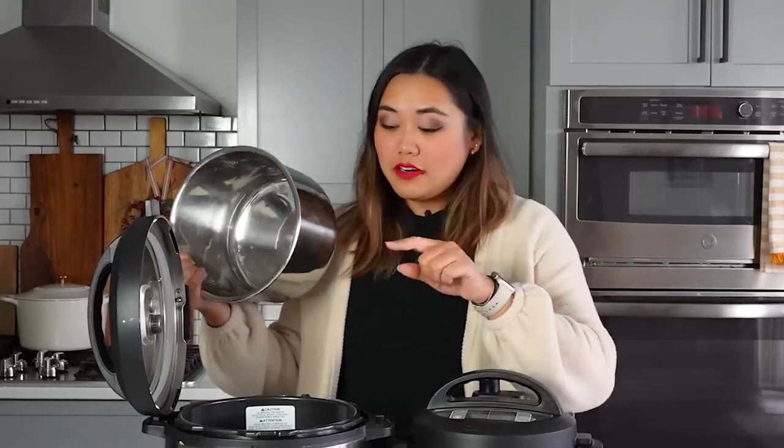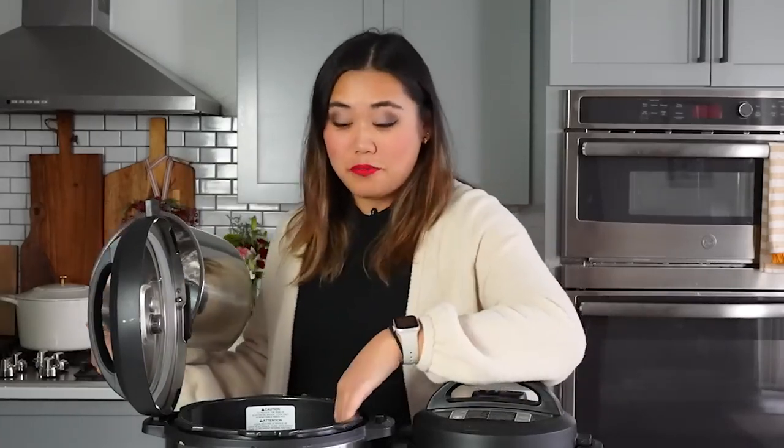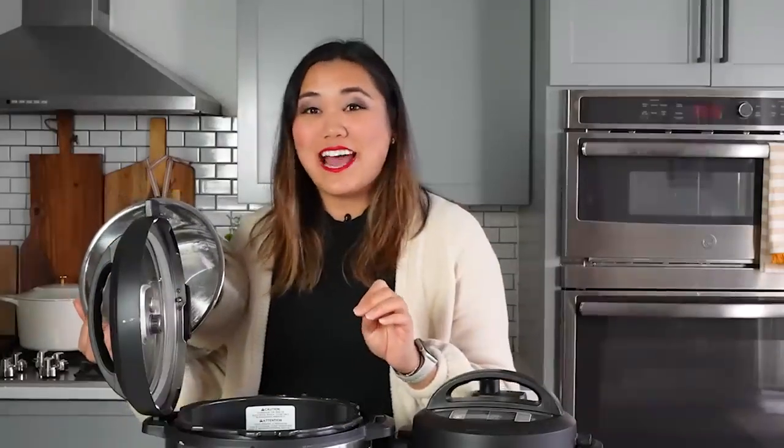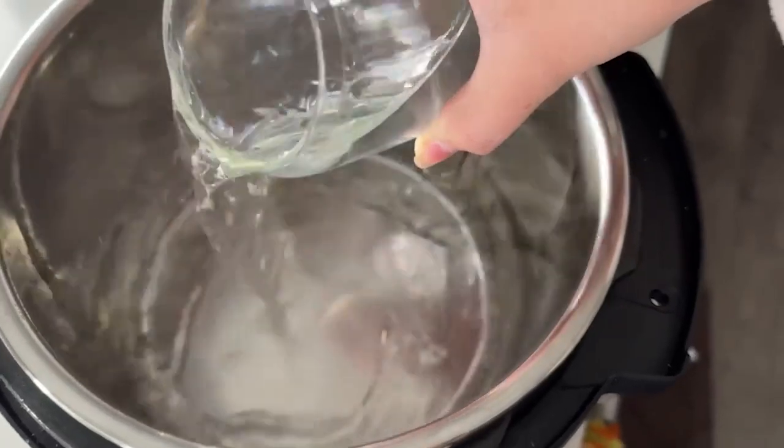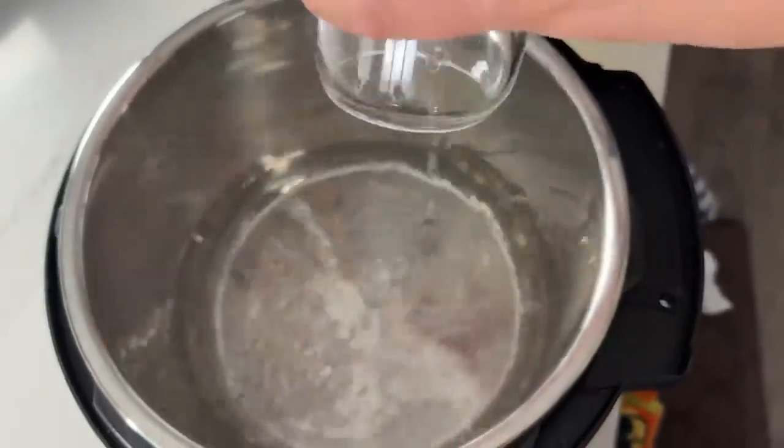Put the liner into your Instant Pot and make sure there's no packaging, labels, or stickers inside the unit. Nothing ever goes directly inside the Instant Pot itself — everything goes inside the liner. To do the water test, I like to add at least one and a half to two cups of water inside the liner, because it generates more pressure, more steam, more heat, and gives a better indication of how well it will work.